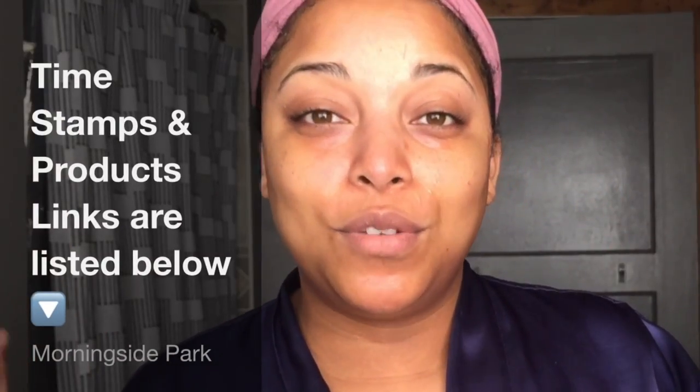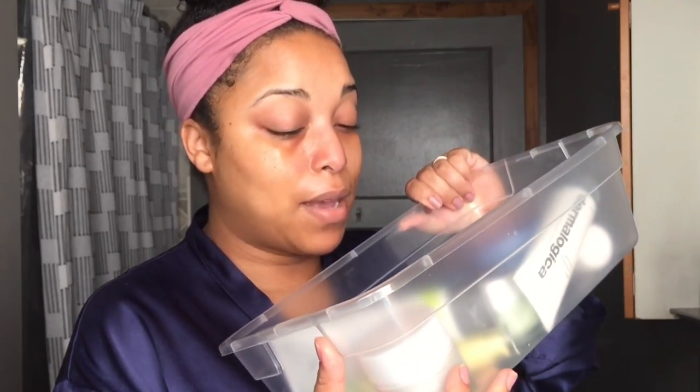Hi ladies and girls, welcome back for another video. This is a Saturday chill — I'm cleaning up, the boys are asleep, so I decided to do a little self-care and do some face masks. I wanted to show you guys my stash: my charcoal masks, my retexturizing mask, my sleeping mask, and my hydrating mask.